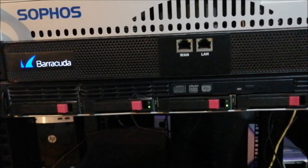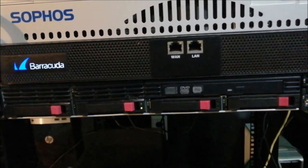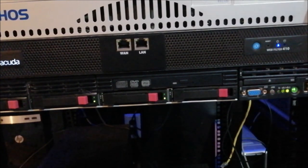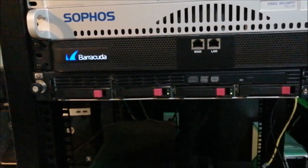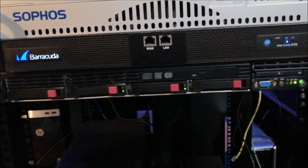Barracuda Network appliances are good repurposed machines. I've seen one video of someone trying to use one as a gaming PC — that's not going to work well because the video isn't that good.